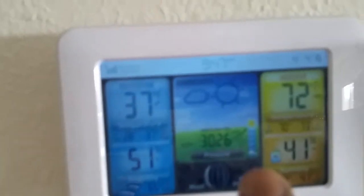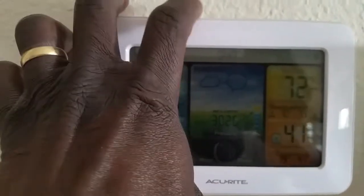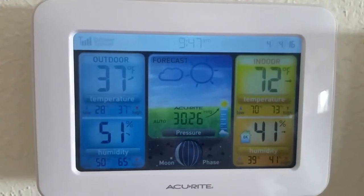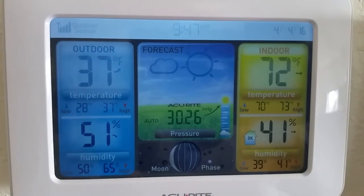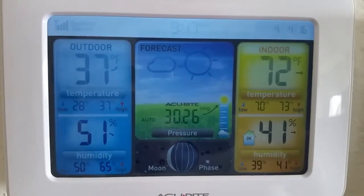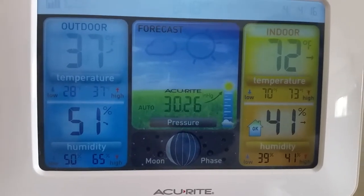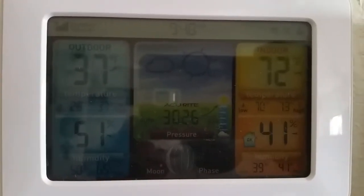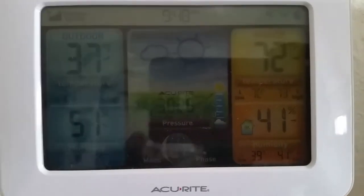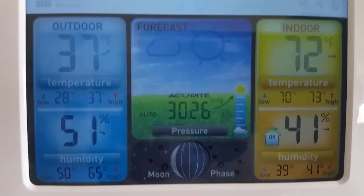This is the current temperature from outside. For international folks, this is in Fahrenheit, not Celsius. The indoor temperature is 72 degrees and outdoor is 37 degrees Fahrenheit. It's remotely sending me a signal direct from outside so I can see the humidity and all that kind of stuff.